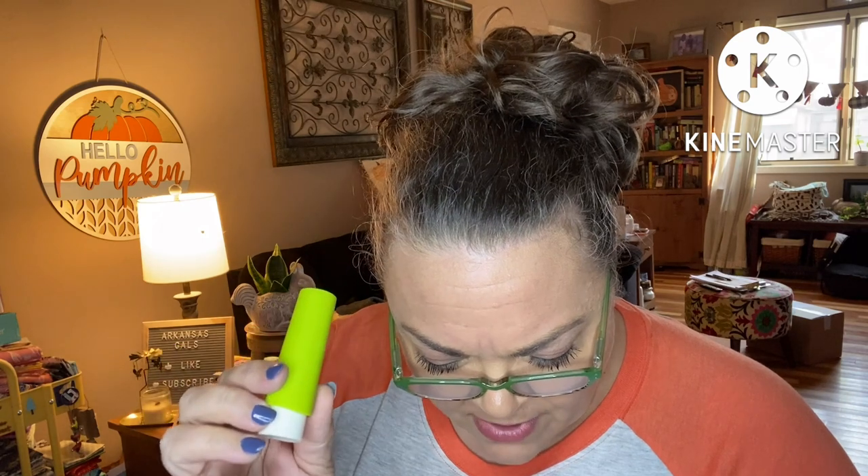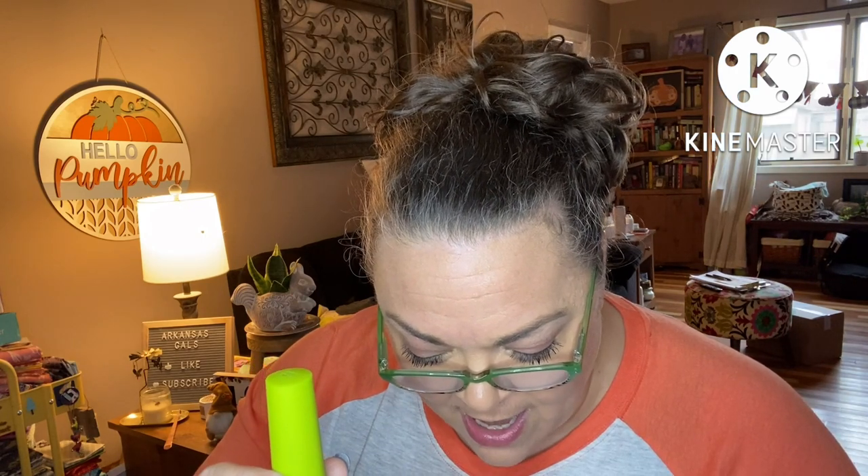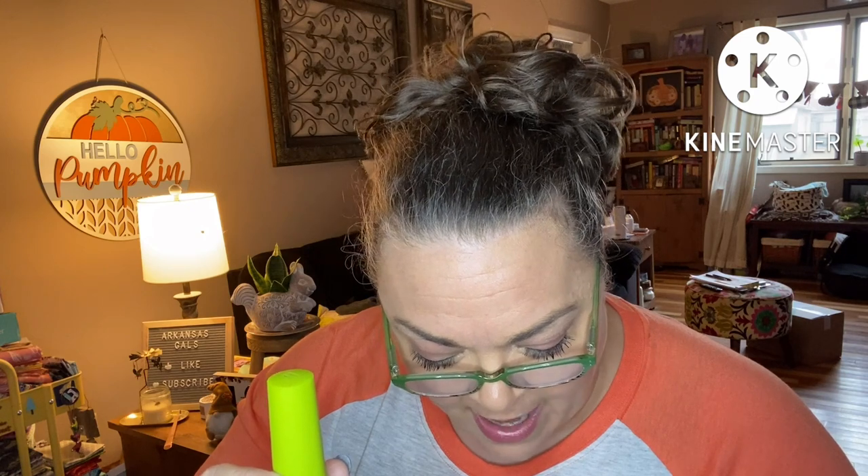The Prym Needle Twister — is everything it's twisted up to be. With a magnetic base, the Prym Needle Twister safely and securely stores all of your needles. Twist down to hide them away and snap on the protective cap, or twist up to fan the needles out for easy selection. Toss them into your sewing bag.